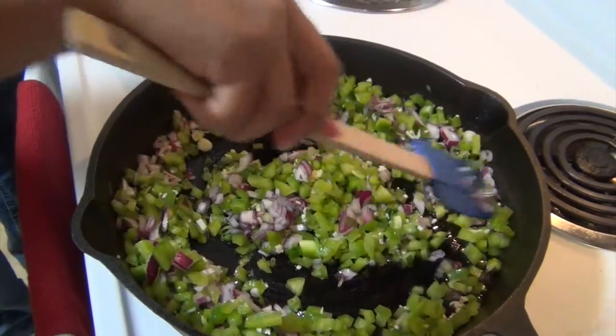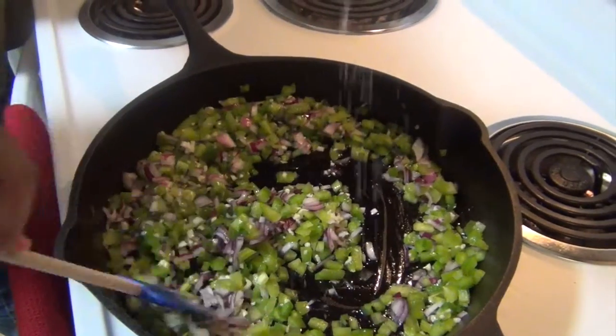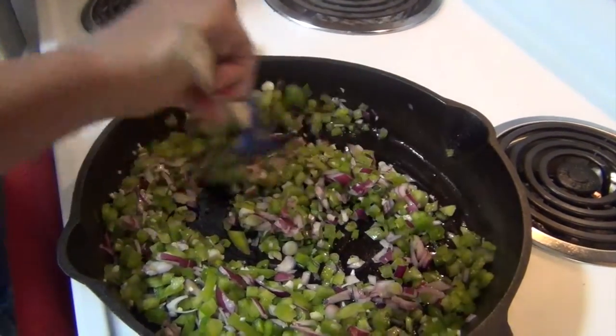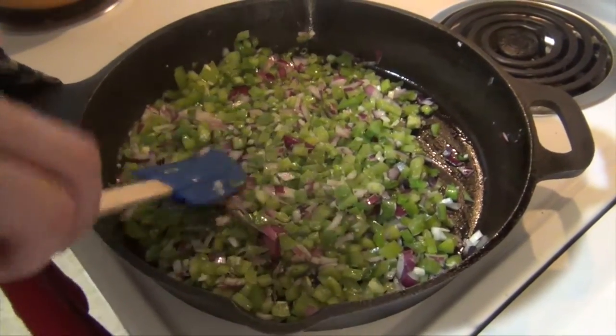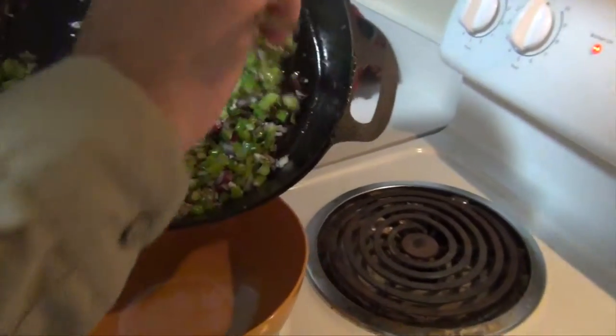This is going to cook for about five to ten minutes until the vegetables soften. I'm adding one pinch of salt and one pinch of pepper. My daughter does an amazing job mixing that up. These vegetables have been softened up a little bit — they went for about eight minutes. I'm going to set these aside by pouring them into this bowl.